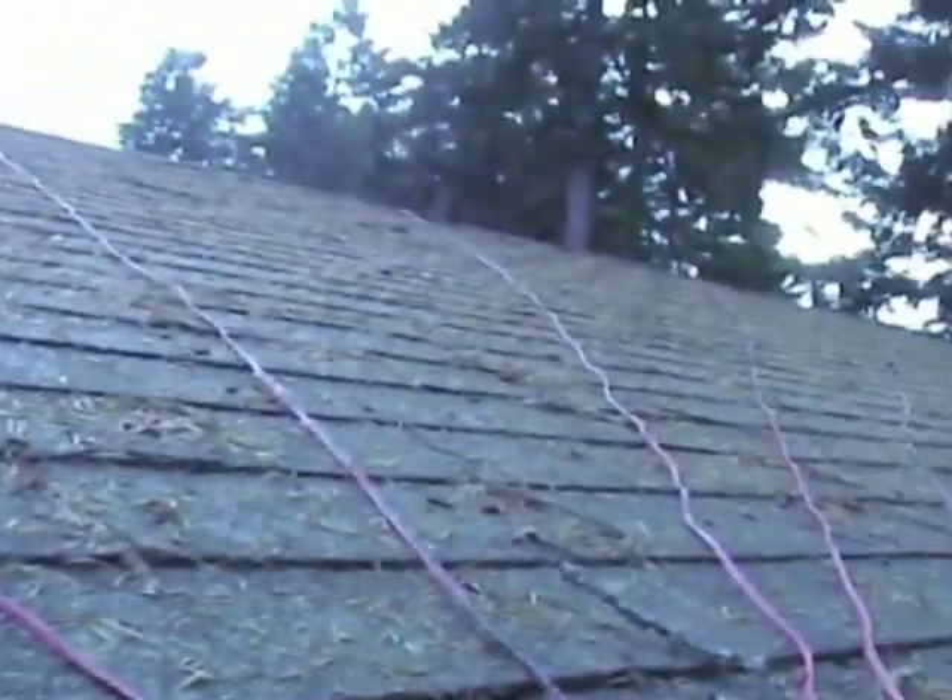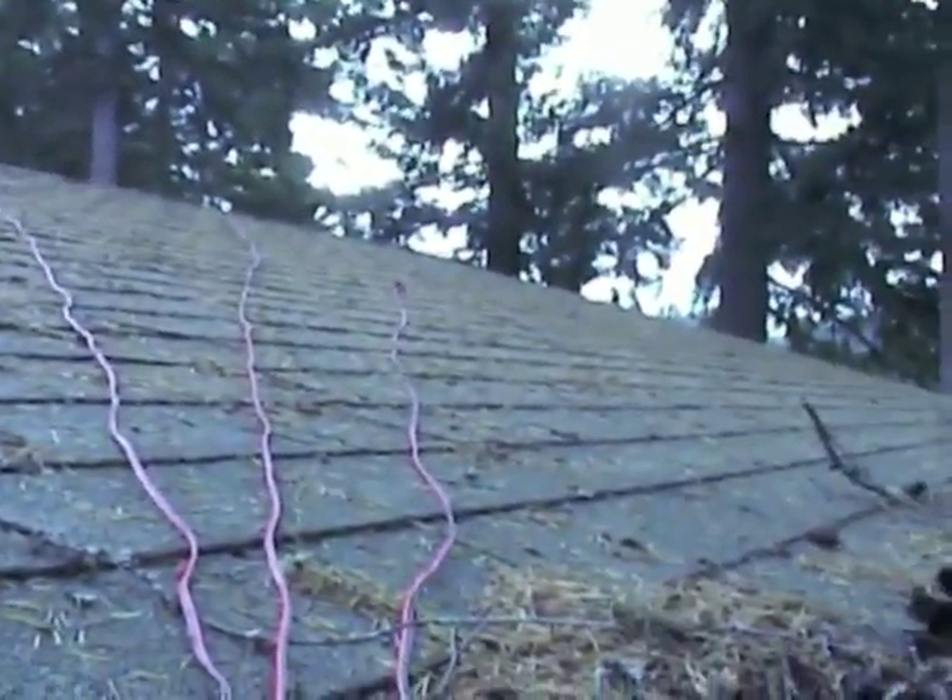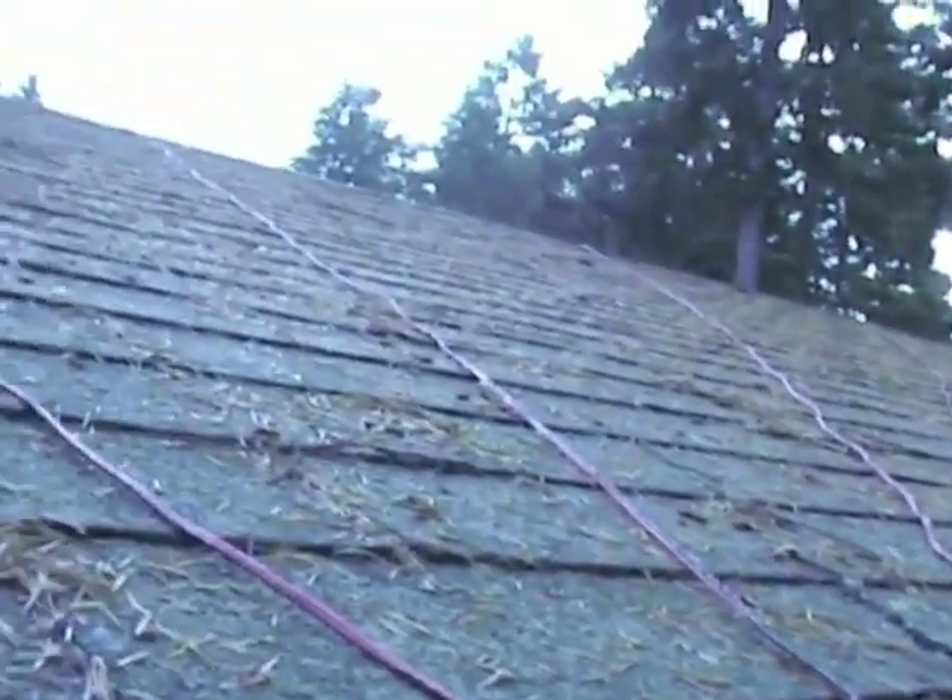You can see the cords stretching out across my roof. I'm not actually going to climb up here because the ladder is too short — it's dangerous. But that's how it works.